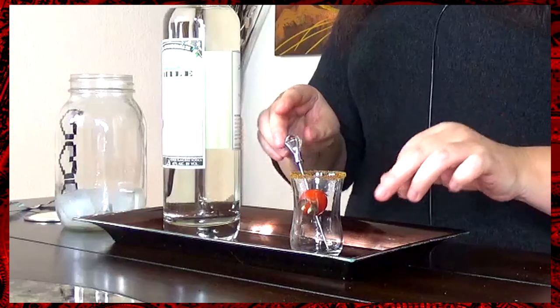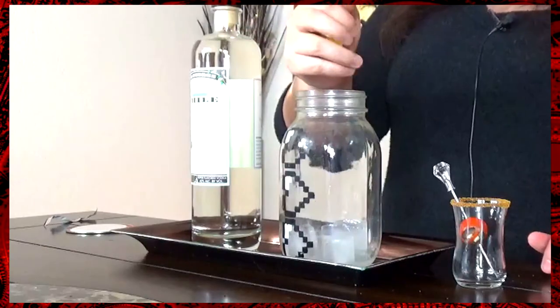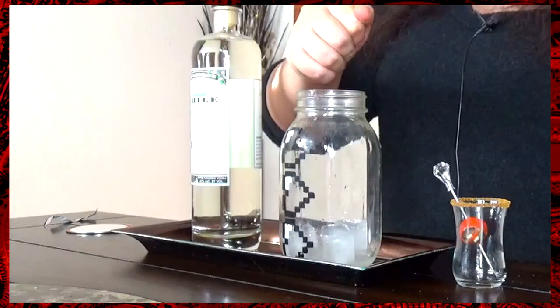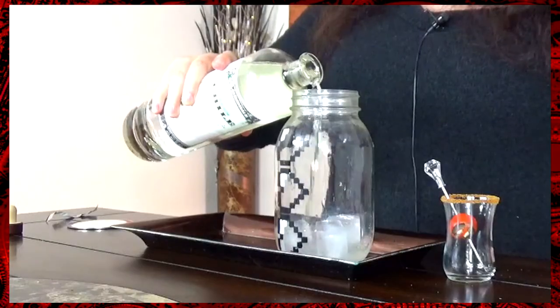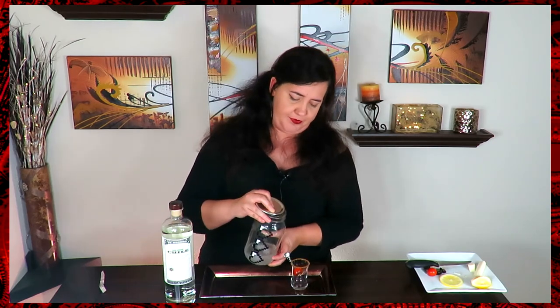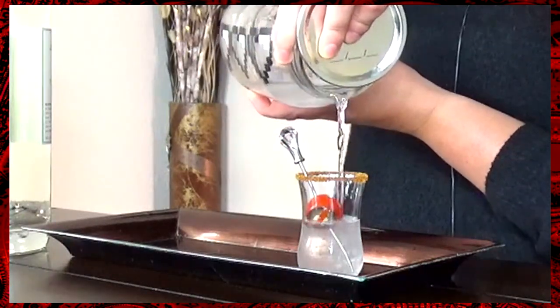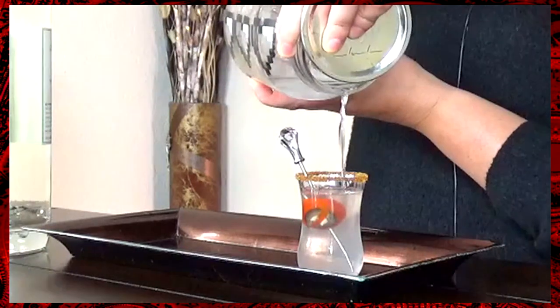Now take our Deadpool and put them into our glass. For the vodka, take your lemon and squeeze it into our shaker of ice because we want to chill this a little bit. Then take your vodka, pour in about a two-ounce shot, and give it a shake. You don't want it too icy cold, just a little cold. Finally, pour into our glass. And there you have it — our Deadpool shot.